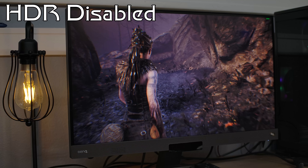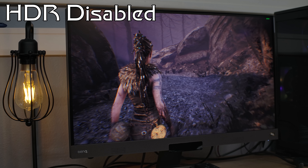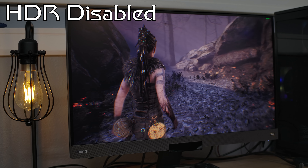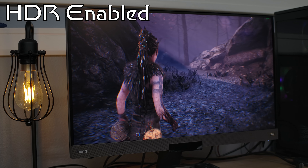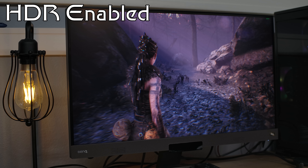There is one spec on this monitor I am not a fan of, and it's the HDR400. 400 nit brightness without local dimming on a display is just not enough to take advantage of HDR content, even if the spec technically meets minimum requirements. And in the case of the 2780Q, HDR gaming is pretty lackluster. Hellblade: Senua's Sacrifice does support full HDR, and while the color and contrast performance of the monitor are already stellar in non-HDR content, it didn't seem to do much when enabled.